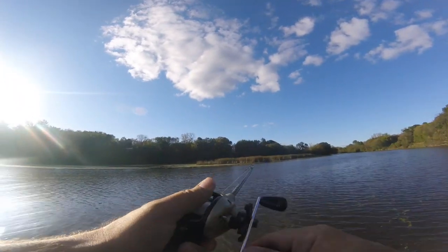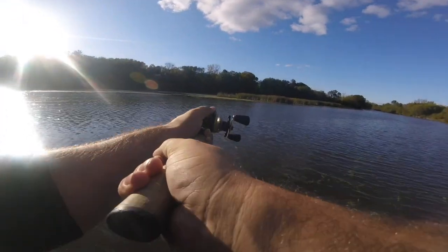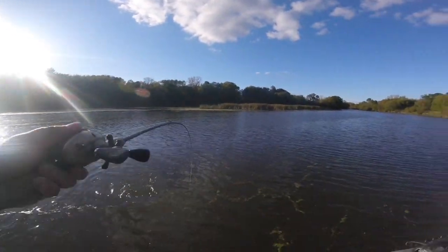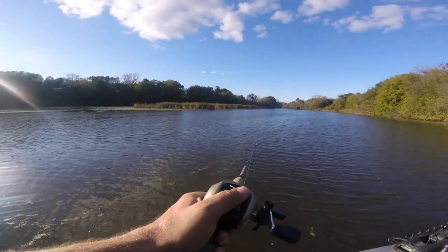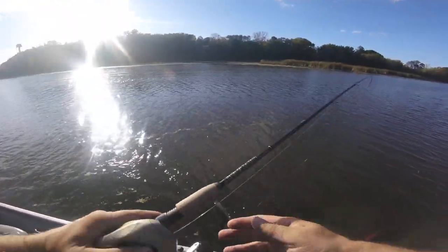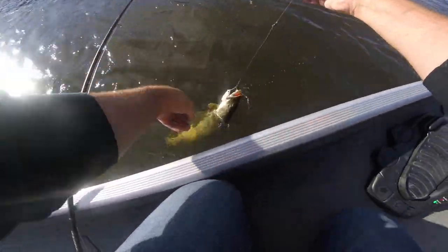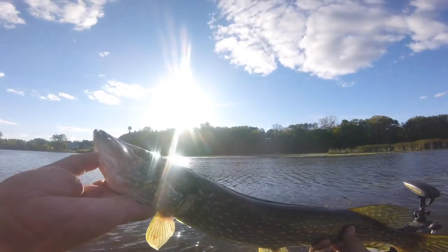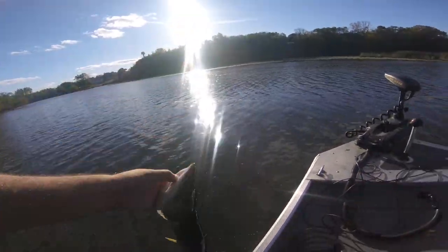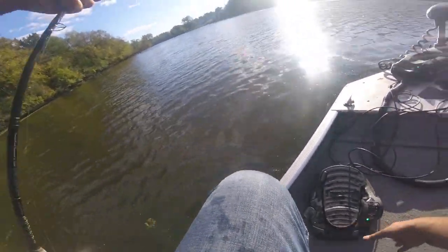I think this is a good one, guys. It's not bad - it's not like a giant. I think I can just hand-land it. I'm on the board! Fighting the fish felt bigger than that, but that's still fun.